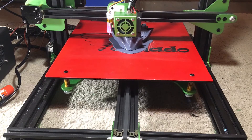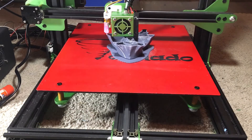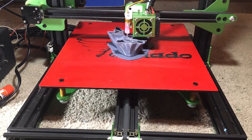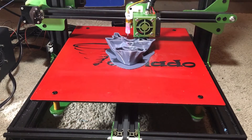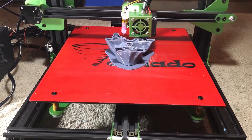So this is my Tornado, and as you can see I'm currently doing a print. I haven't done the time-lapse for it — it takes a lot of time — but I have plenty of time-lapse ready to show you guys. So let's show you some of the modifications.